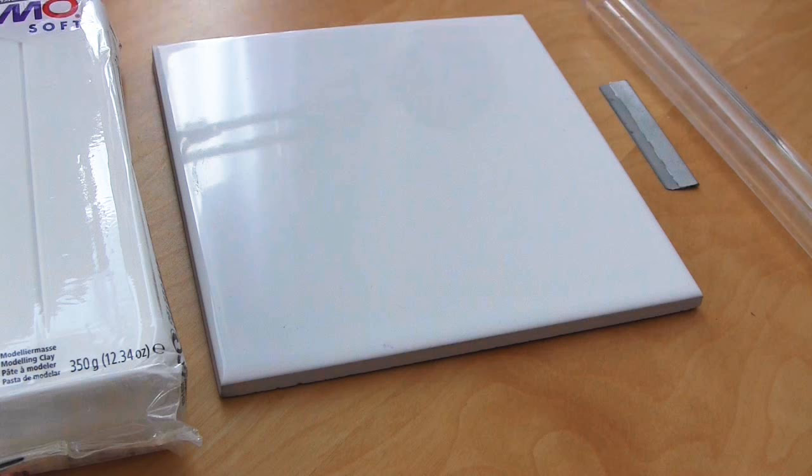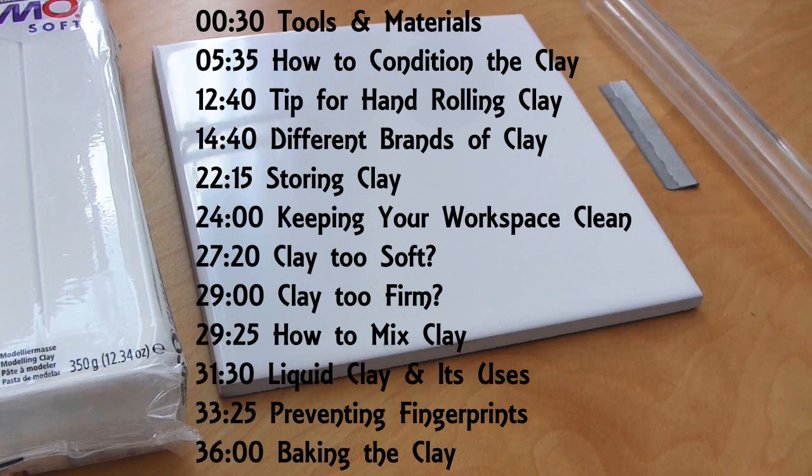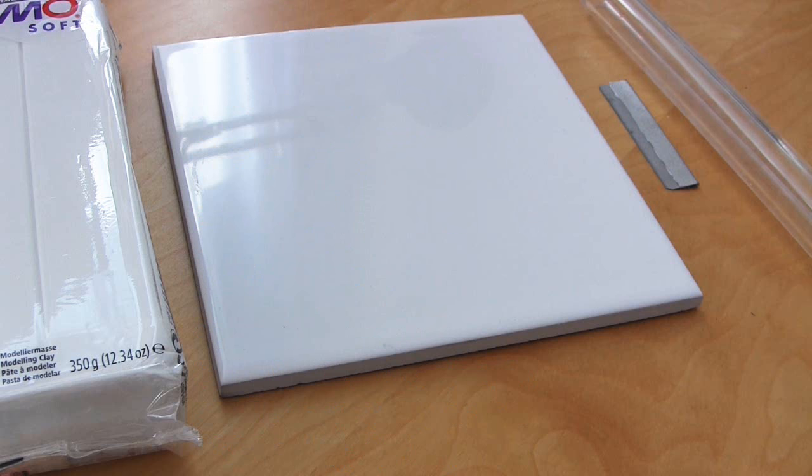Hello and welcome to my video all about how to get started working with polymer clay. I'm going to be talking about all the stages from choosing and buying your clay all the way up to and including the baking stage. This video is aimed at beginners, however I'm going to be very comprehensive so maybe people with more experience will also pick up some tips.